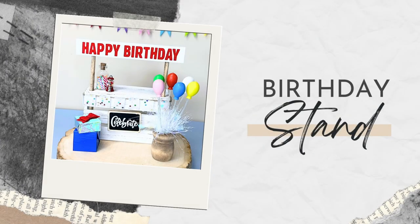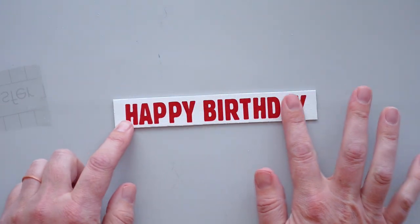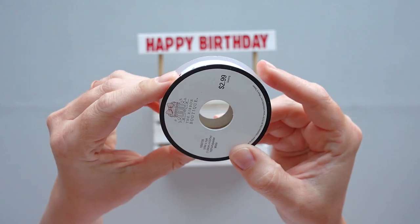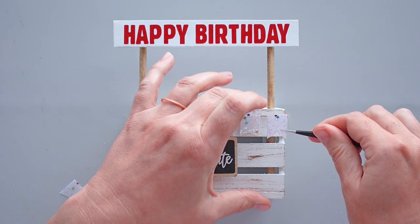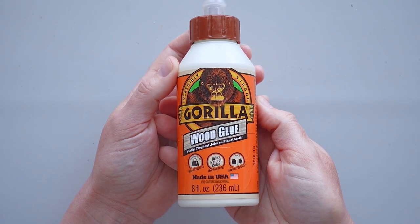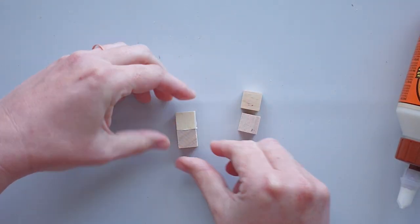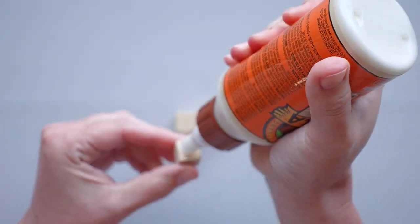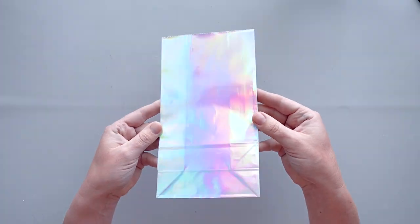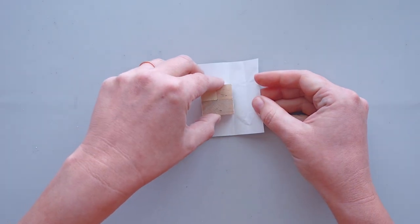To make the sign for the top of this birthday stand, I cut the text 'Happy Birthday' out of red shimmer vinyl and applied it to a craft stick that I previously trimmed and painted white. Then I cut the text 'Celebrate' out of white vinyl and attached it to a chalkboard tag. After attaching the signs to the crate, I cut banner flags out of Hobby Lobby ribbon and glued them to a piece of jute twine that I wrapped around the crate. I wanted to create a few presents to go along with the stand, so I started by gluing four small wood cubes together with wood glue. Once the glue dried, I cut a small rectangle of paper from a Dollar Tree bag and used it to wrap the cubes, securing the paper with a combination of Barely Art craft glue and hot glue.